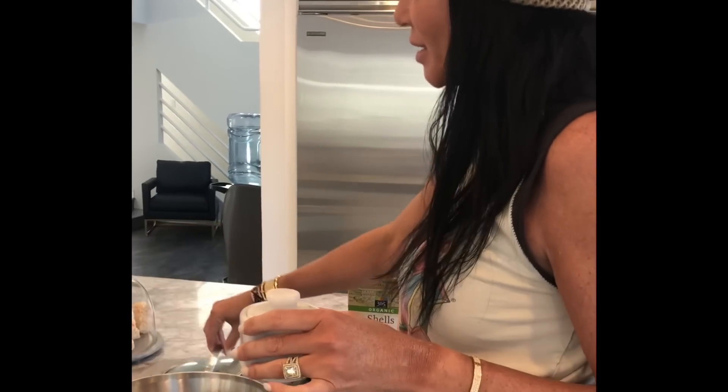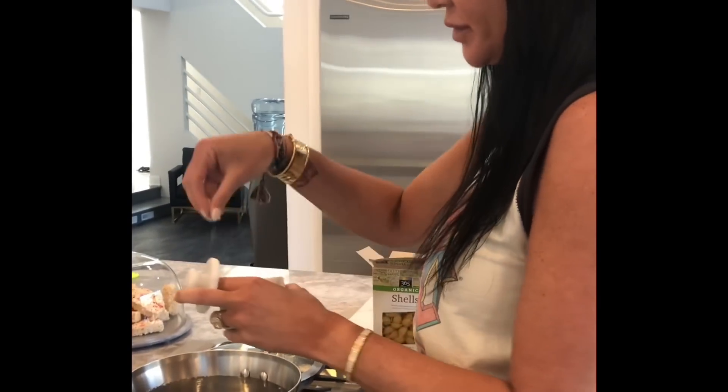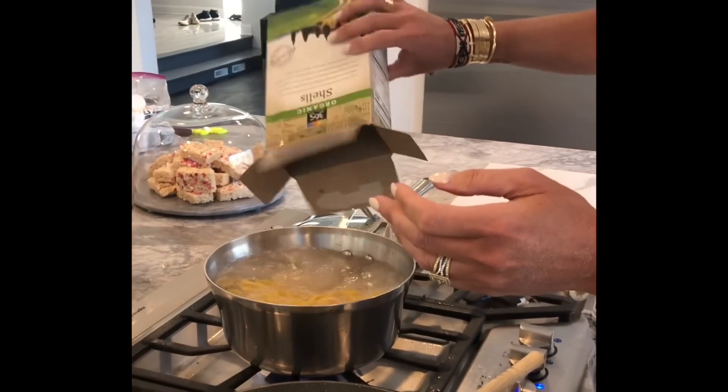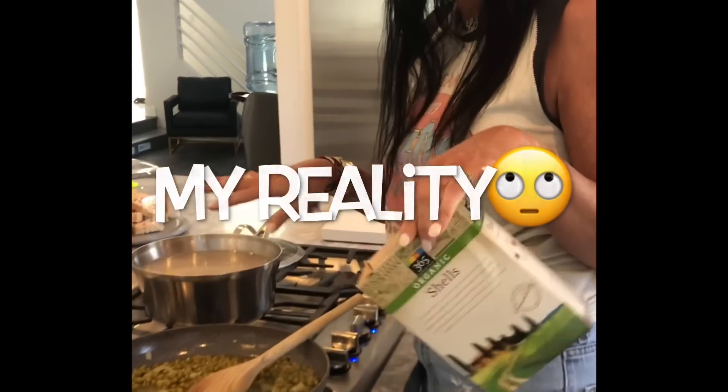Now if you were smart, which I wasn't, you would have done this prior to starting all this and it would have been done in perfect time. When your water starts boiling, load in the sea salt, then add in your shells. Do this in the beginning as you start and it'll be done at the same time.